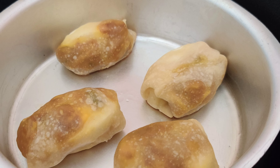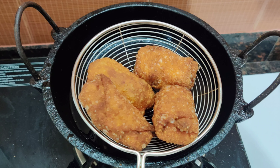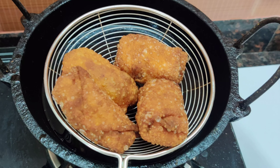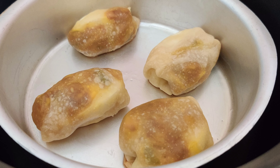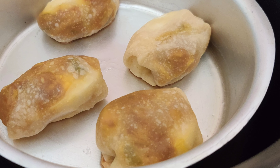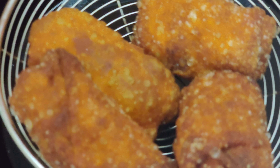Hello, Assalamualaikum. Welcome back to Aisha's World. I am here to give you a recipe — a full food video. I am here to give you a healthy meal, a normal snack.